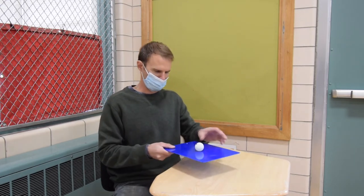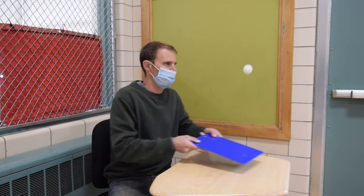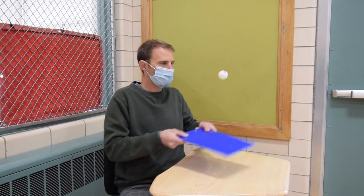Once you've mastered the self volley, try to do a volley hit off your clipboard and then let it bounce on the desk — volley bounce, volley bounce, volley bounce. Notice that I'm keeping my ball low and in control the whole time. My ball should never go up high or be flying across the room. Pause the video and practice your volley and your volley bounce.